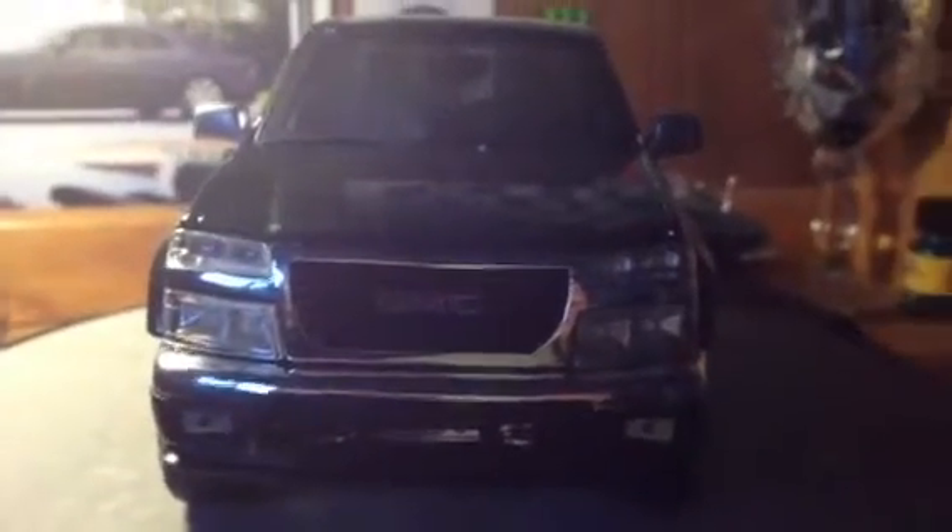Alright guys, I just wanted to show you a little customizing work I just got finished with on the 1/18 GMC Canyon. So what I did is I added some chrome trim. I got some chrome spray paint. I painted the mirrors and the door handles. They were originally a solid plastic black.